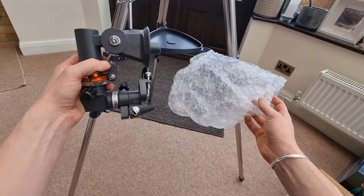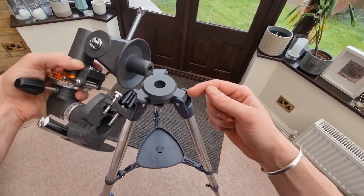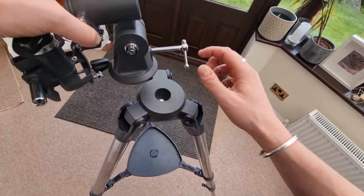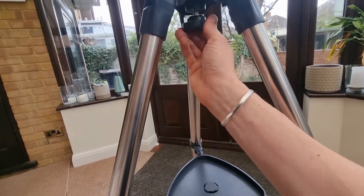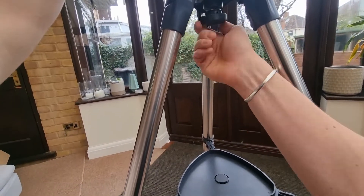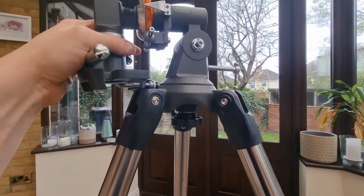Now it's time to add the equatorial mount. It will come in packaging like this, so locate it first. You'll notice it has a circular area — put that in here and it will slot on. Then there's a knob underneath that we just screw to attach the equatorial mount to the tripod. That's nice and tight now and locked on.